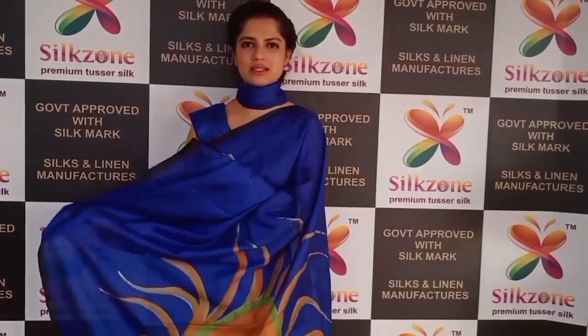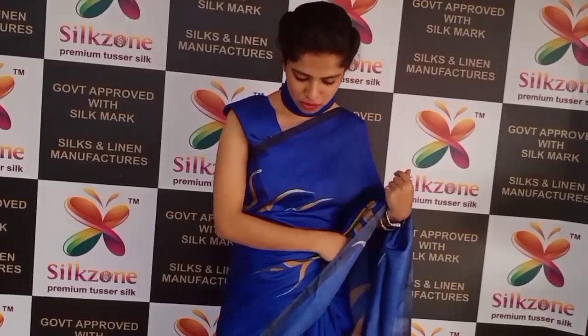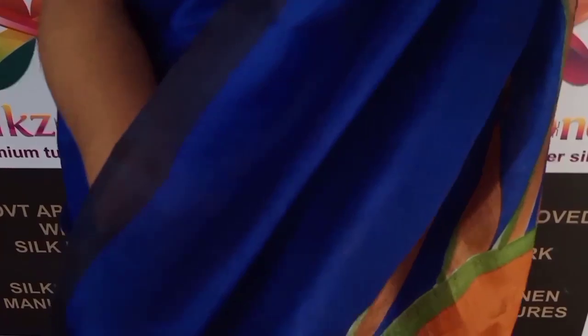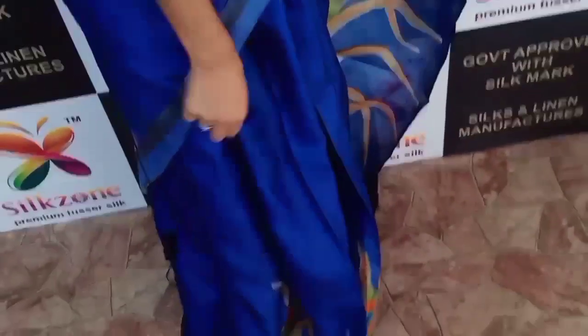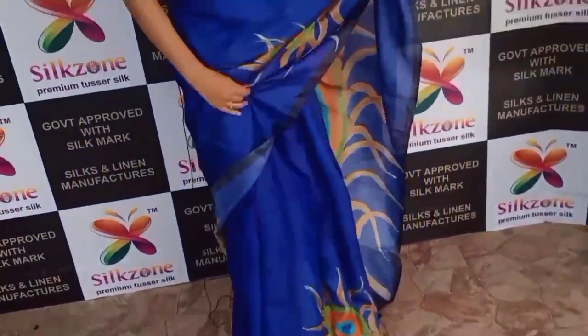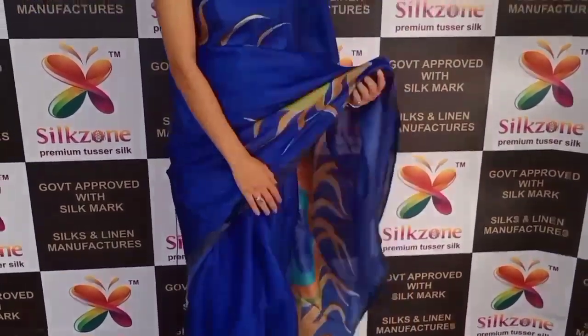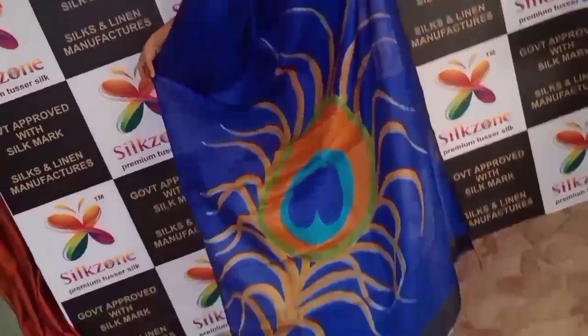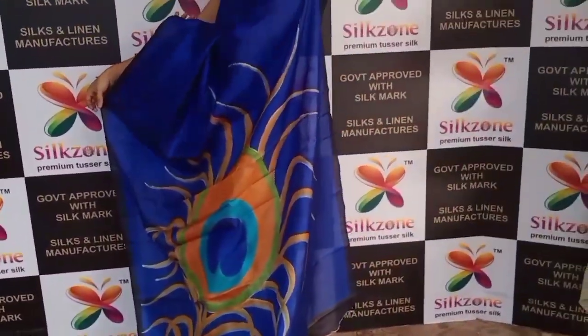This is pure Tussar premium quality — our foremost priority is to satisfy our customer. You can feel the fabric, it is very lightweight. Including the blouse, the saree is approximately 300 grams. You can see the prints of the feathers on the borders — it is so gorgeous. Once you purchase it, just look at the print of the feathers on the pallu.